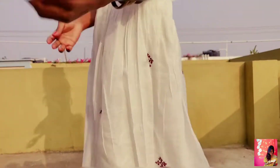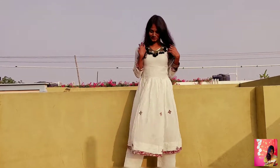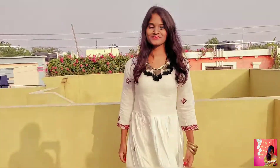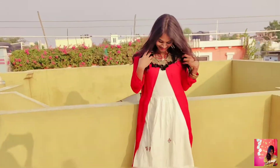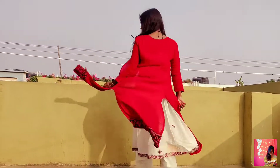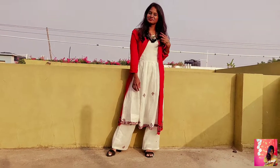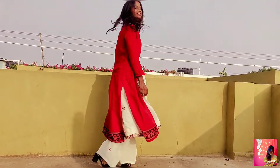Third outfit — this beautiful white cotton sari. This is a very different color. I will add the DIY shrug. I hope you like these three looks.